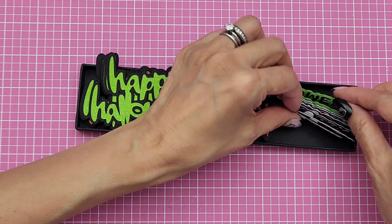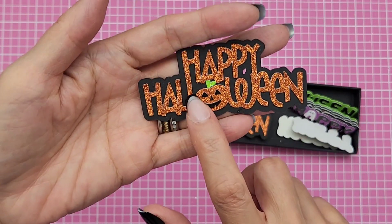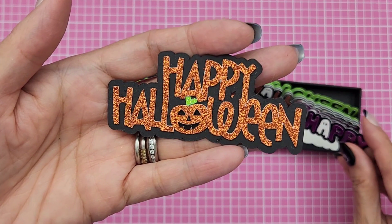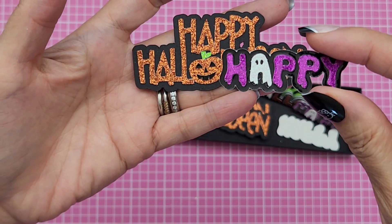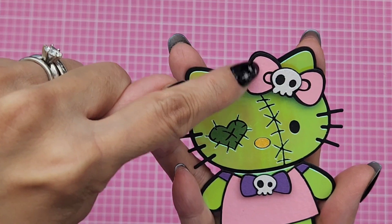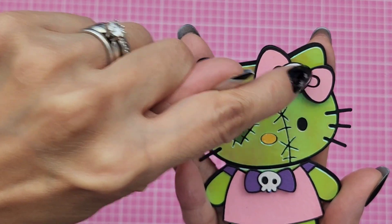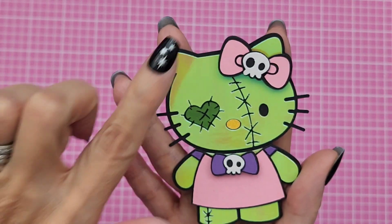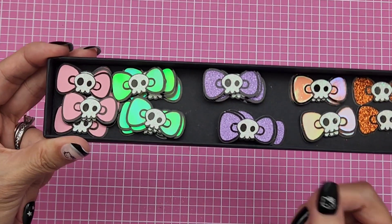And then this cute ghost one that says 'Happy Halloween' — again from the Silhouette store. This one was really fun to put together. I wanted the letters to be connected because then when you cut it, it's easier to paste and glue together, versus another design where you have to glue every single letter. When I put this one together I absolutely love the skull bow — it's so cute. This piece in the middle is connected and I love it — it was easy to put together because it wasn't a million pieces, so I made a bunch in different colors.